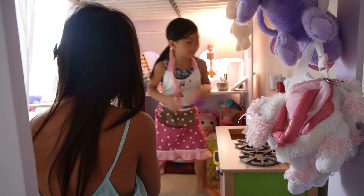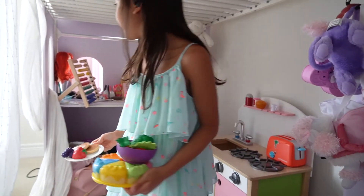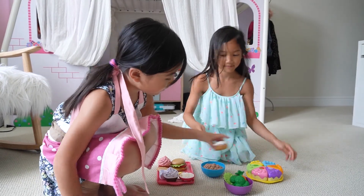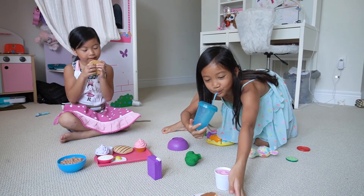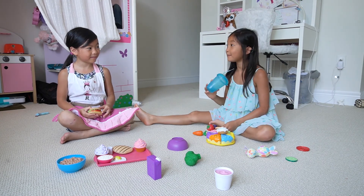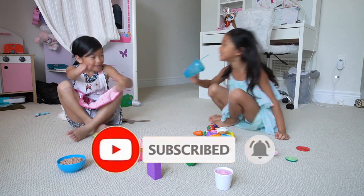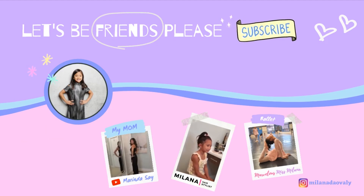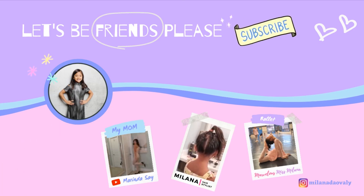I'm done. I got the juice. Let's go have a picnic. Outside? Yeah, let's go. Thanks, Milena, for inviting me on your channel. You're welcome. I had a lot of fun. Me too. Did you guys have a lot of fun? Hit the comments up and don't forget to subscribe to my channel. I'll see you in my next video. We'll see you next time.